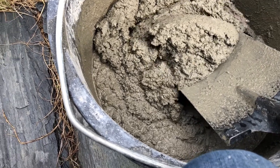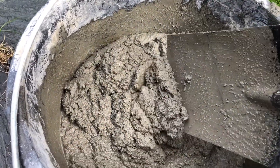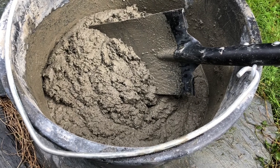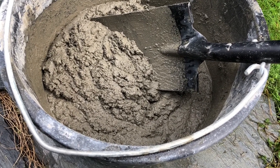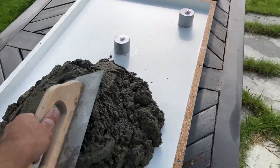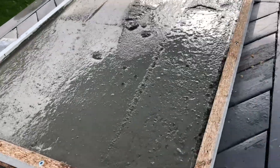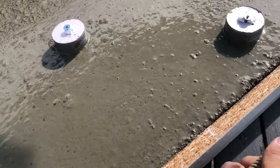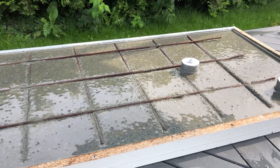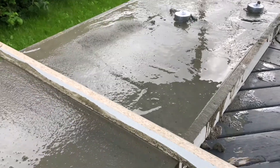I mixed the concrete a little bit looser than I normally would — the reason is that when pouring it into the mold it's a little bit easier to work with, but you have to be careful not to have too much water. Now it's time to fill up the mold. I only fill it half full — one reason is for the steel inside, and the other is that it's easier to get the air out. I use a plastic hammer and shake the table to make sure all the bubbles and air get out. Then I lay down the steel frame and fill up the rest of the form with concrete. I used a long wood plank to level the concrete.